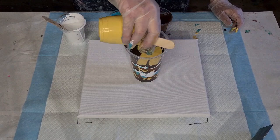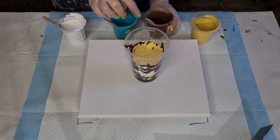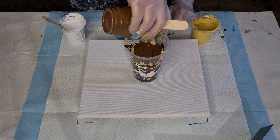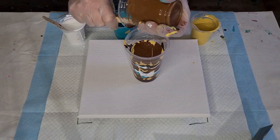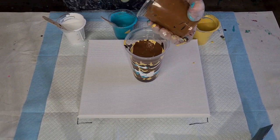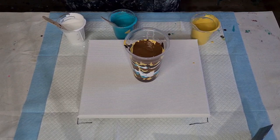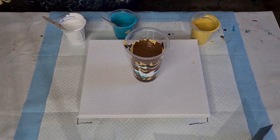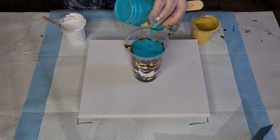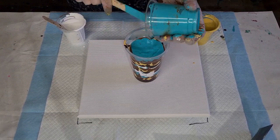I've got dogs looking at me through the window over there — hello guys! I might put a little bit of yellow on top of the turquoise just to see what that looks like. I've got about 500 grams of mixed paint — I do like to use a lot of paint as you know — so I've got room to cover the whole surface.